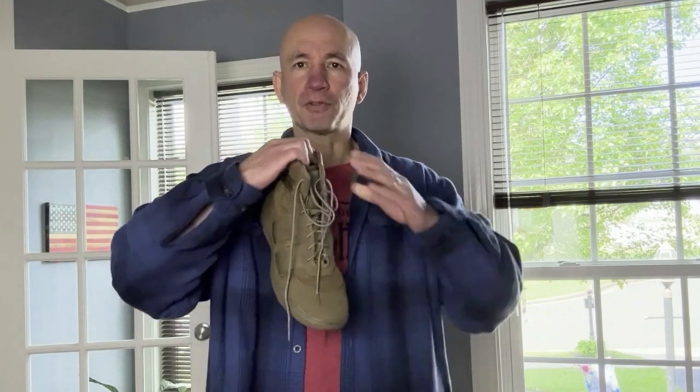This boot has a very pliable upper — very flexible and very soft. The throat rolls down so you can pull it wide, which is excellent for getting your foot right into it. This is based more on a jungle boot platform than a tactical boot.